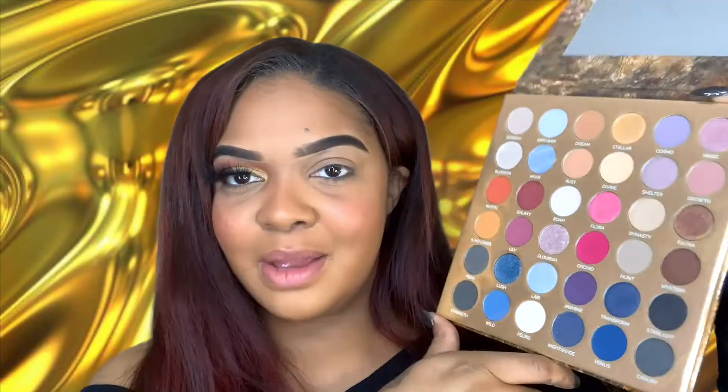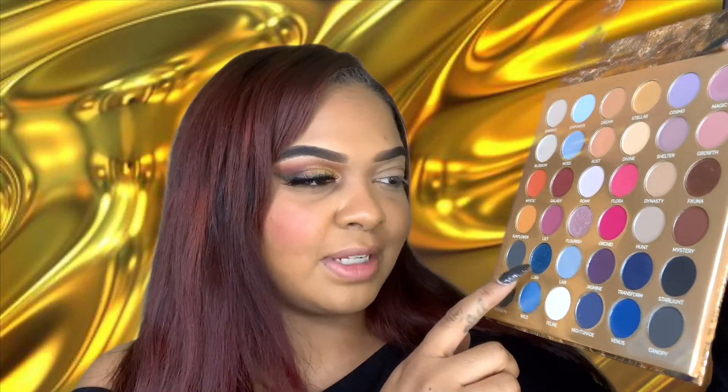This is what the final look on this eye looks like — very like daytime glam, which is fine, but I'll spice it up on the other side and move into these blues. These blue shades are gorgeous, especially the swatch — it was beautiful.